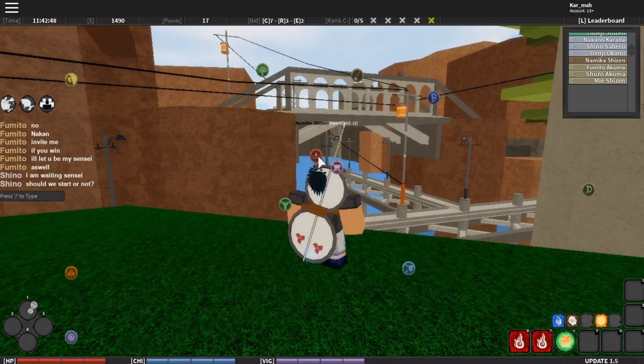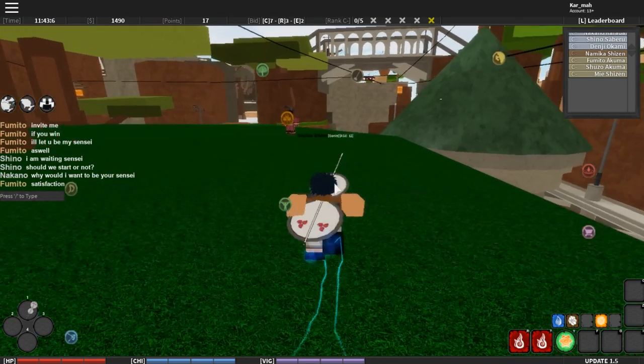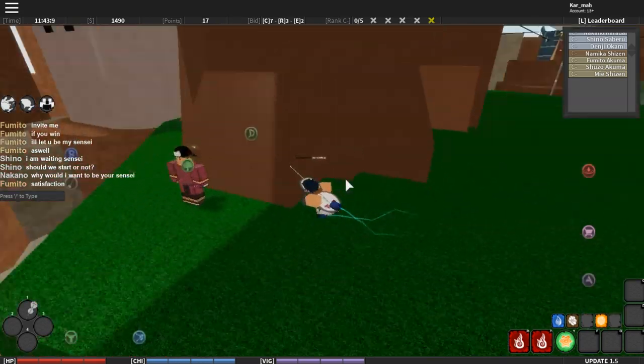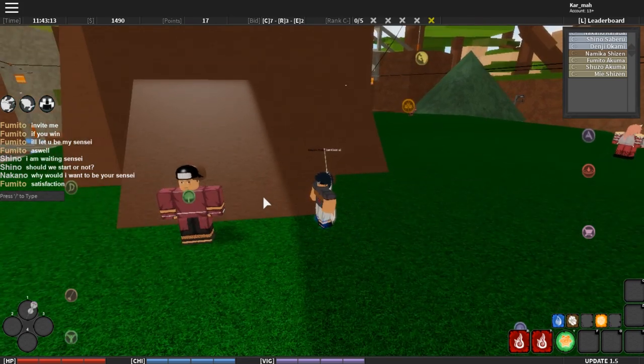To train your Balance, go to the water droplet-looking place. You did it at your first mission for D-rank, so just go there, train your water walk, and get 10 points.